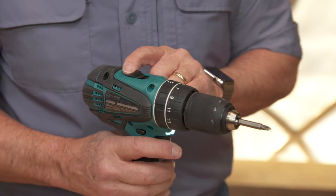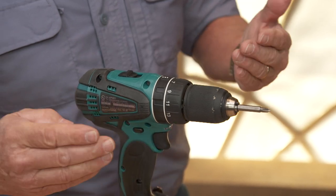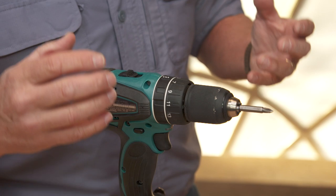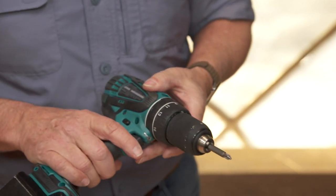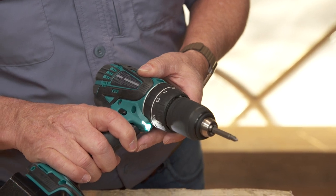Right here is a high and low setting, one and two. So if I'm drilling a hole and I want to drill at high speed, I set it on two. But if I need power — like if I'm driving a big screw or drilling a big hole — I drop it down to one, which gives me more power but slower speed. And the trigger right here is actually variable speed, so I can also control speed by pulling the switch in and out.